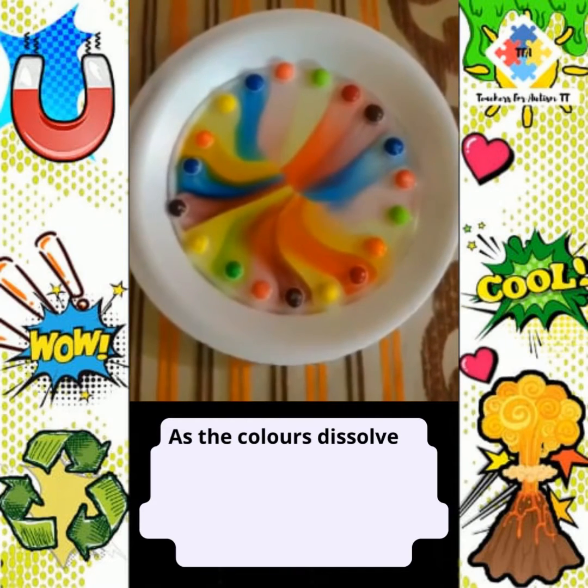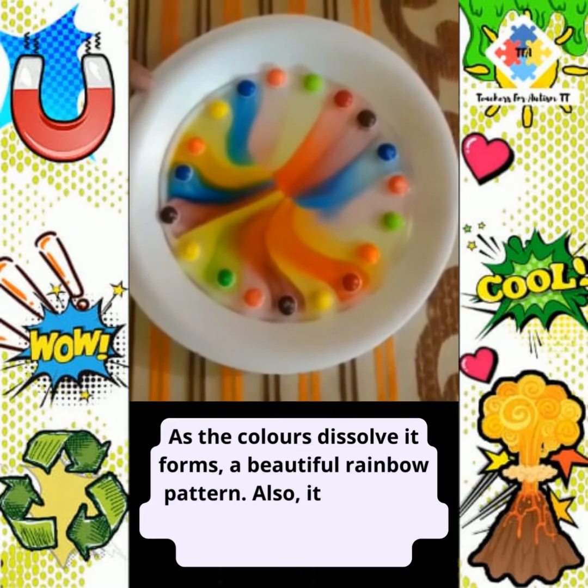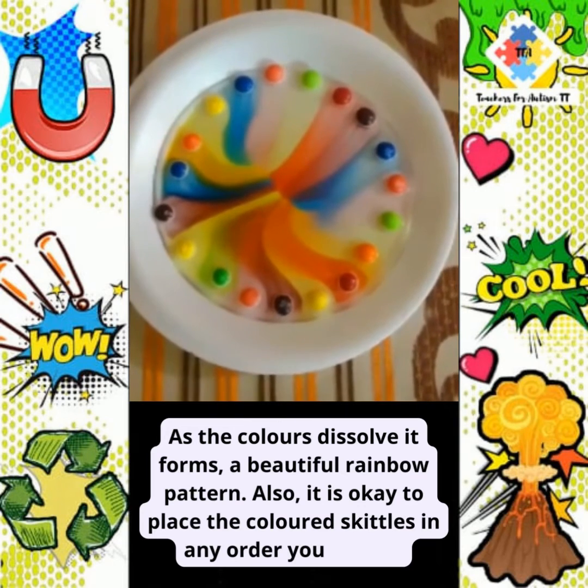As the colors dissolve, it forms a beautiful rainbow pattern. Also, it is okay to place your colored Skittles in any order you desire.